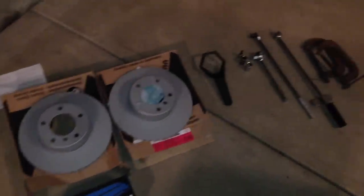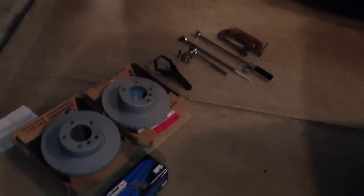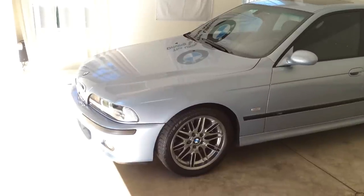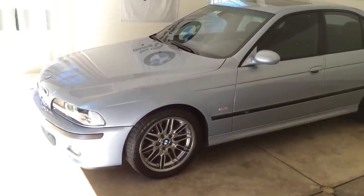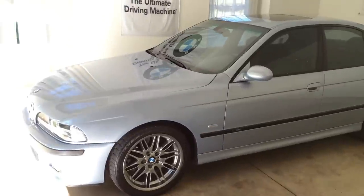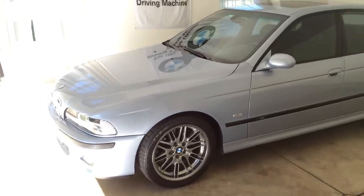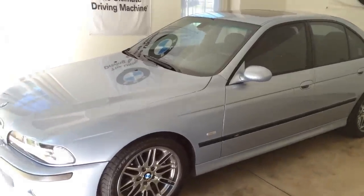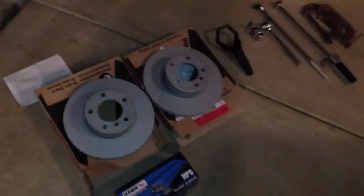What's up guys, Ken from E39 Source here with the 01525, and yes, we're finally working on my car. Just to clarify, we're doing brake pads and rotors on the front axle of a BMW E39 5 Series — that's your '96 through 2003 525, 530, 528, 535 if you're in Europe, 540, and M5. Of course the parts will differ between the cars, but the idea is the same. Today we're going to walk you through how to replace the rotors and brake pads on your car.